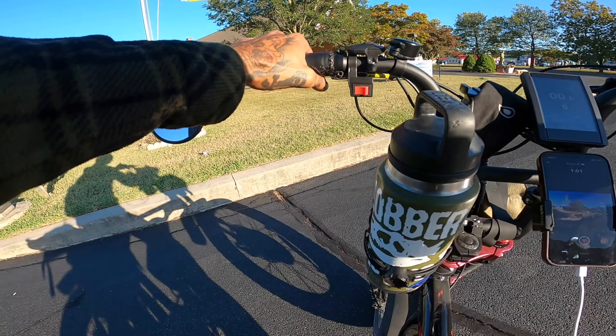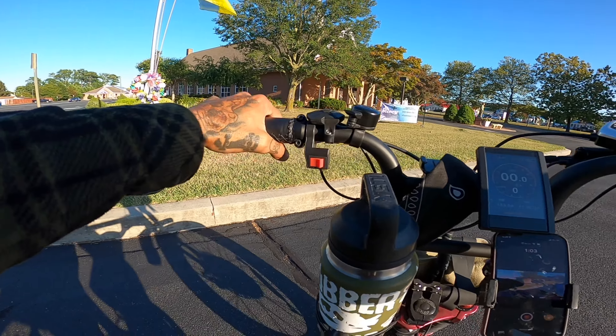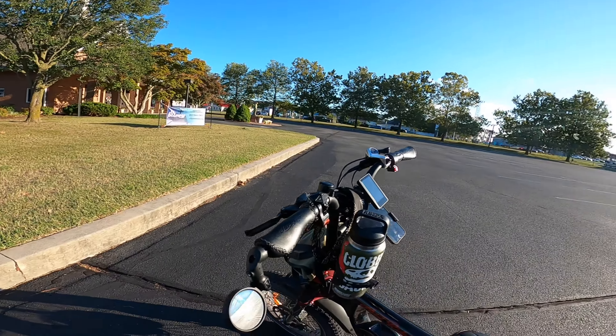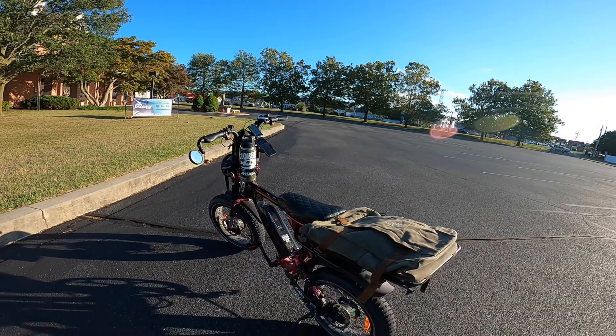We all know nothing beats riding through the grass, guys. It's just so much fun. Sometimes it's nice and smooth, sometimes it's bumpy. It's just always going to be something different.